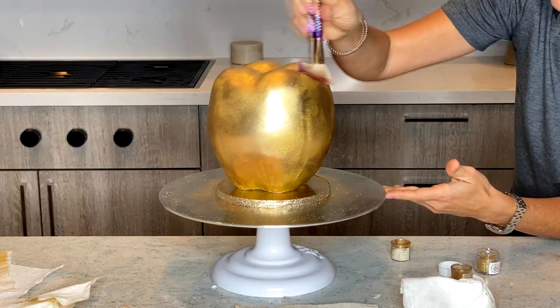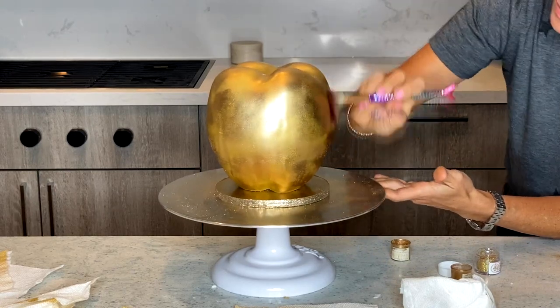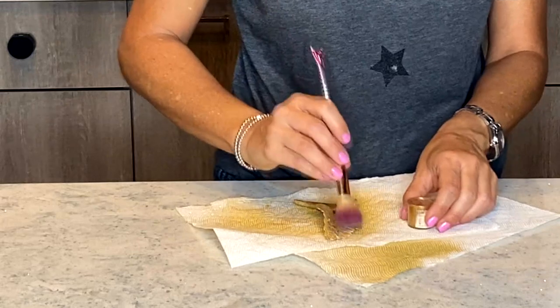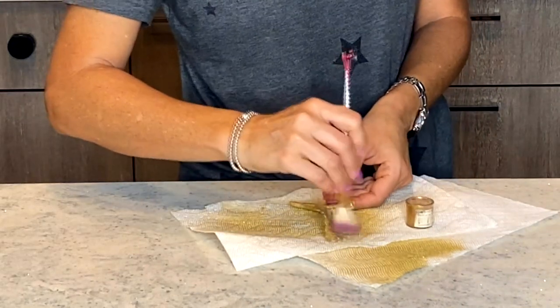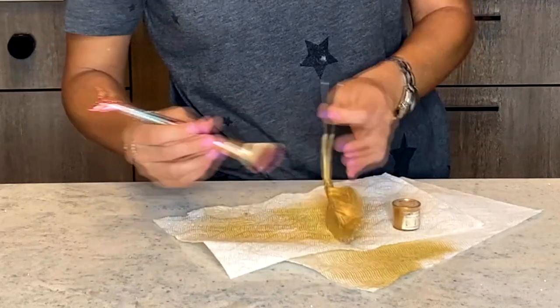And now I'm gonna do the same exact thing to the stem and the leaf. The thing about this is that once I applied a lot of airbrush onto the leaf it became really soft again, so I had to let it dry for a few hours before I placed it on the cake.